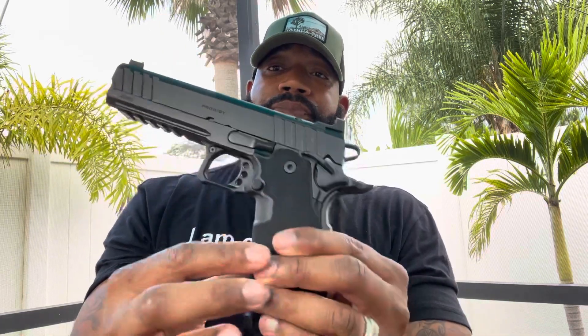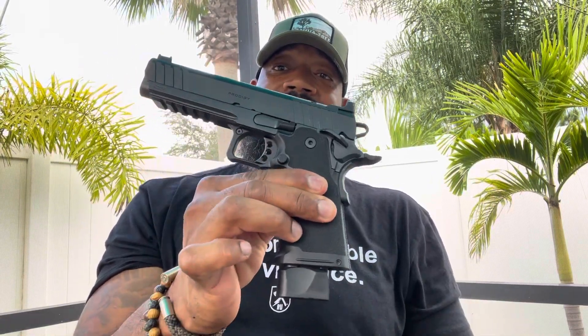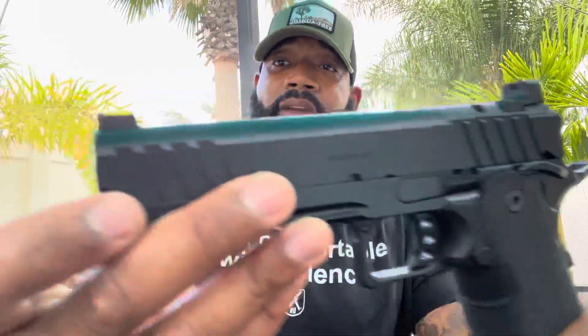Yesterday was Labor Day so I didn't get it until today. Without further ado, here it is — the Springfield Prodigy. This is the five-inch model with the longer rail. It has the skeletonized trigger, skeletonized hammer, front cocking serrations, and that green fiber optic front sight.